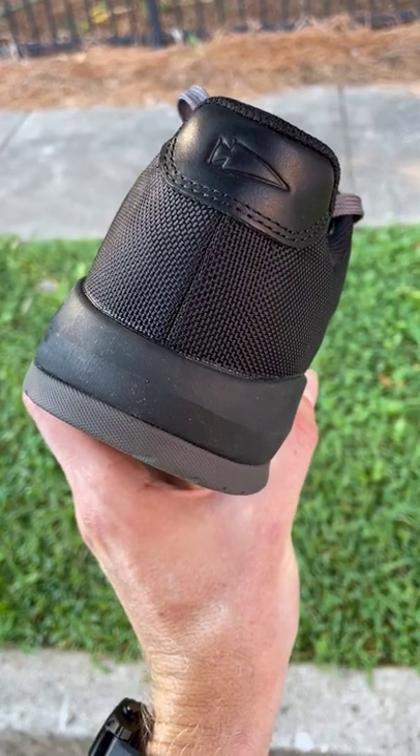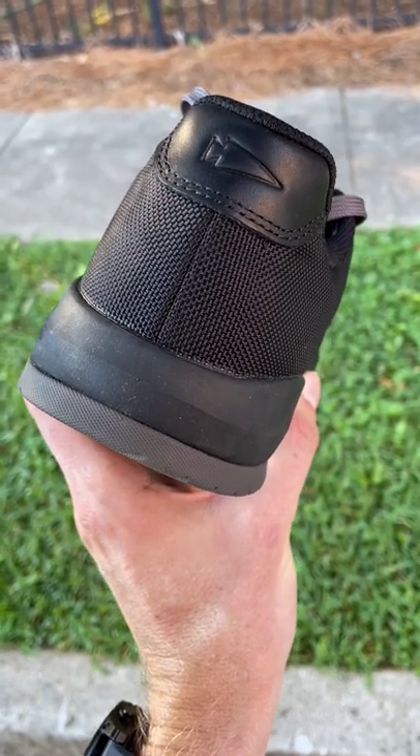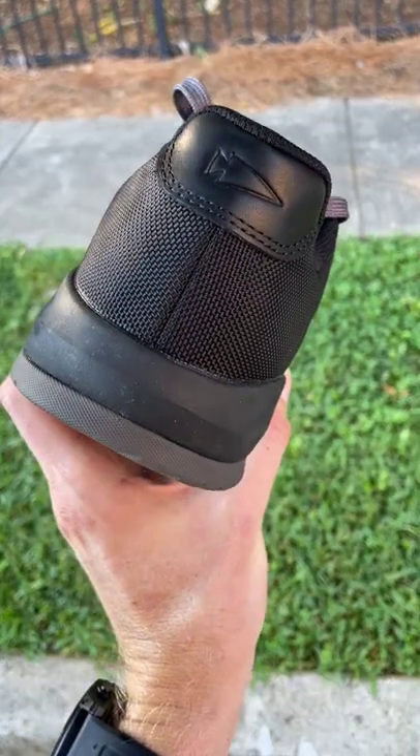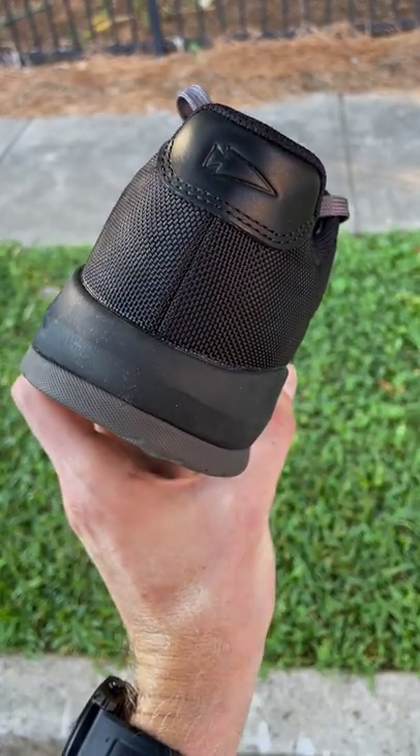That explains why people love GORUCK product quality — because they're committed to making their stuff better, even with little things that don't affect performance. Now that's the mark of a good company.